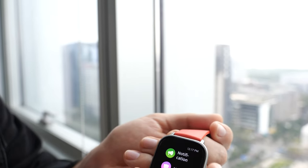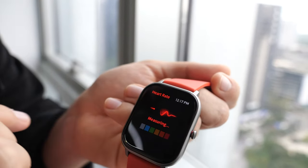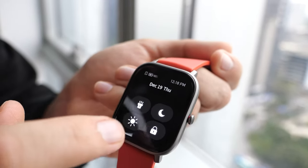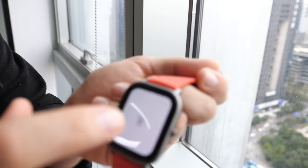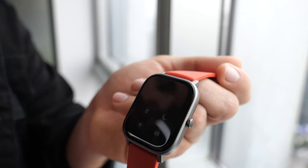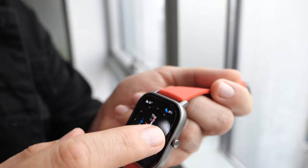You can select which apps you want to receive notifications from. When you swipe right it starts measuring your heart rate, and when you slide down you can change the screen brightness. You can also use it as a flashlight — the screen gets very bright in a dark room.